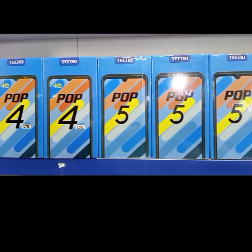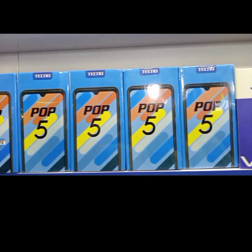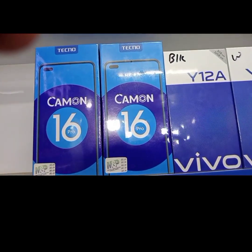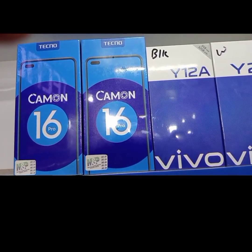Let's get into the review. In this shop there are all brands available, including used mobiles, Oppo, Samsung, Apple iPhone, and Motorola.